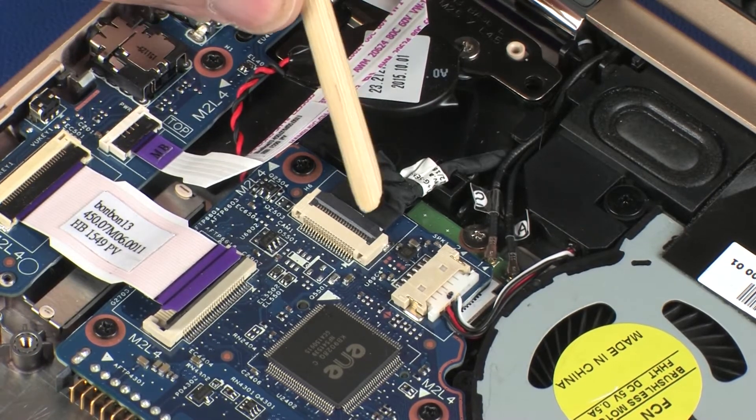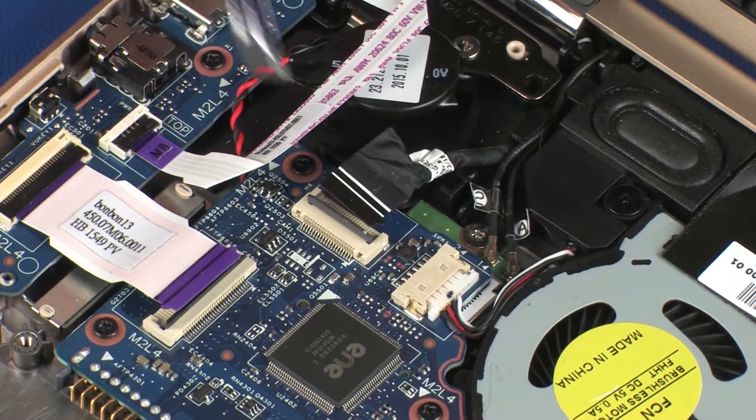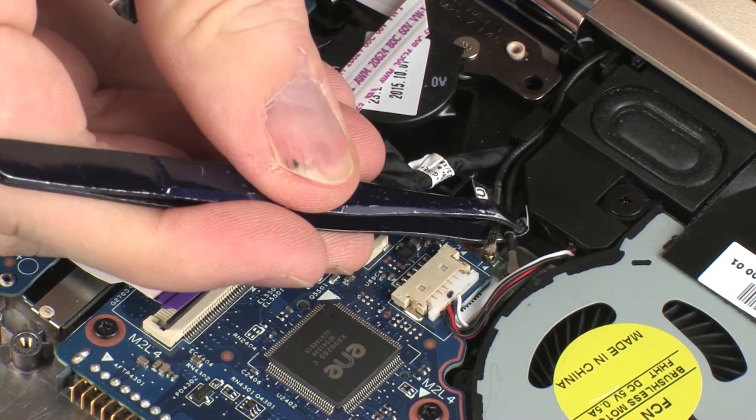Using minimal force, lift the locking bar up on the webcam ZIF connector and disconnect the webcam cable from the system board. Use care to prevent damaging the ZIF connector and cable.